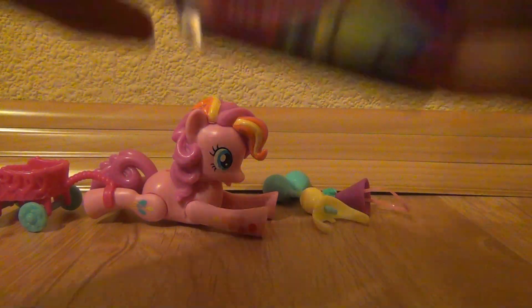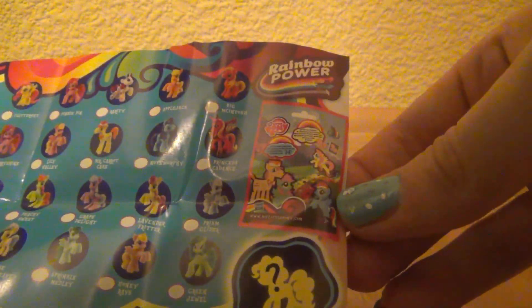It also came with this leaflet. I guess this is one from a long time ago because over here you can see this is a series nine blind bag.